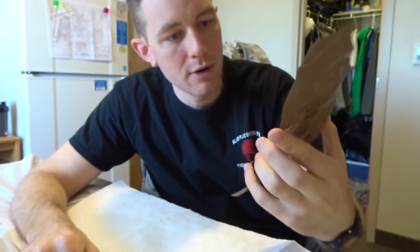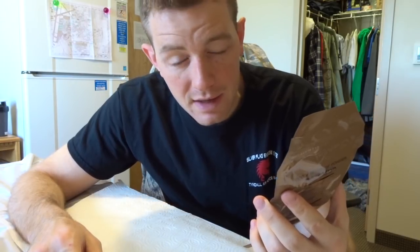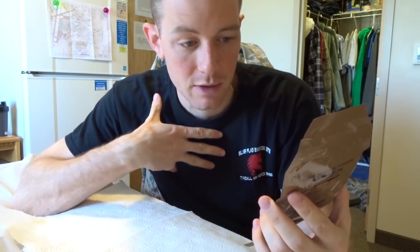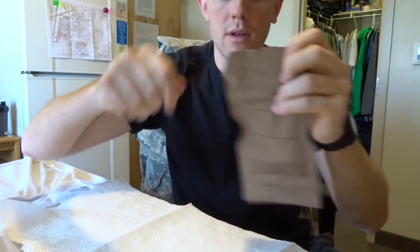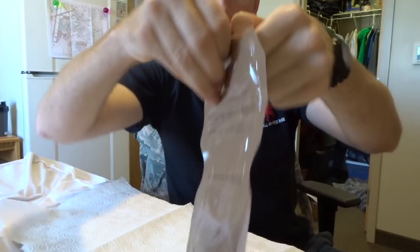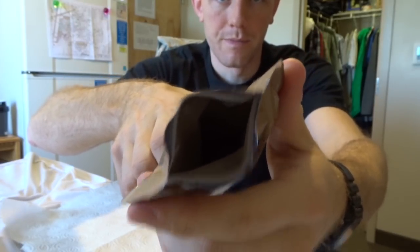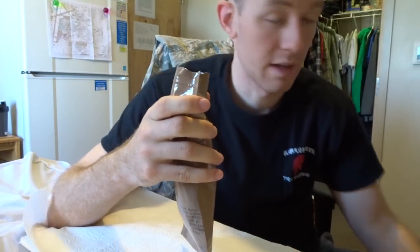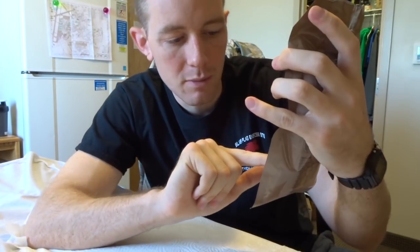Next is the cocoa beverage powder. The directions say to allow chemically purified water to stand 30 minutes before adding to the powder — honestly that kind of scares me, so I don't mind my drink being room temperature. All you do is open it at the top with the little notch zipper. It looks like brown powder in there, and it says to add six ounces of hot or cold water or a quarter of a canteen cup.